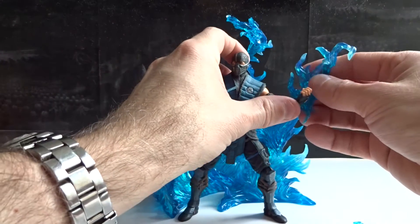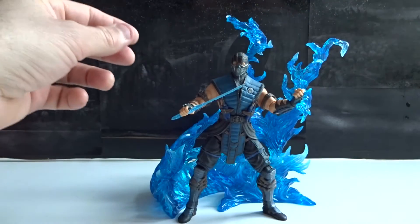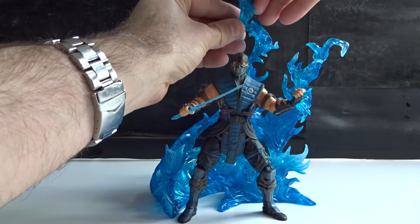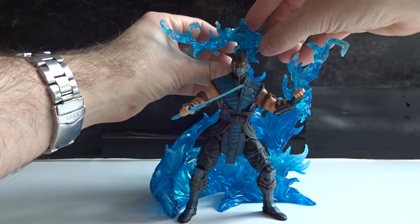The effects also go really well with six inch scale figures like this one. And again, it's possible to put the effects directly on the figure or on the other effect parts.